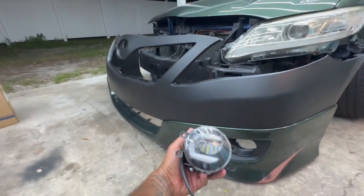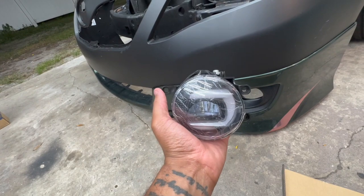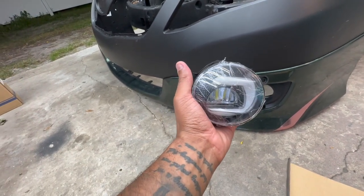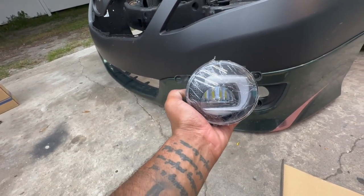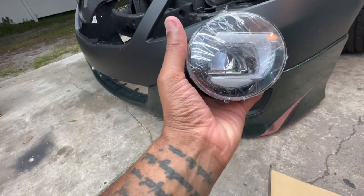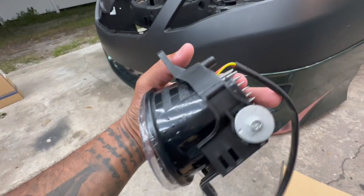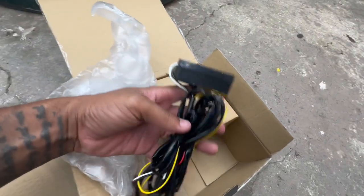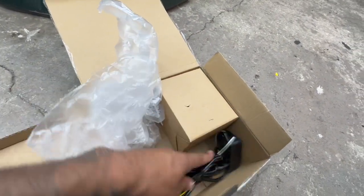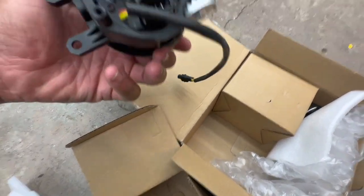Got these fog lights here. I actually saw them online — they were for a different type of Toyota, I think like a Highlander — but it showed that they do fit the Camry, and they look like they fit in that hole. They are LED and they do have the sequential turn signal. It comes with everything — all the wires. I'm guessing this is for the turn signal; the plug is on here which connects to it, and then it has the regular light right there.